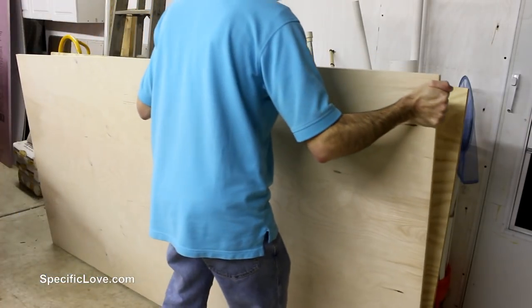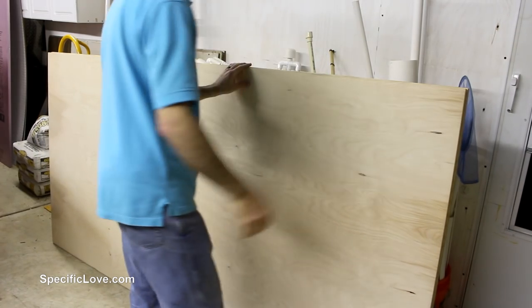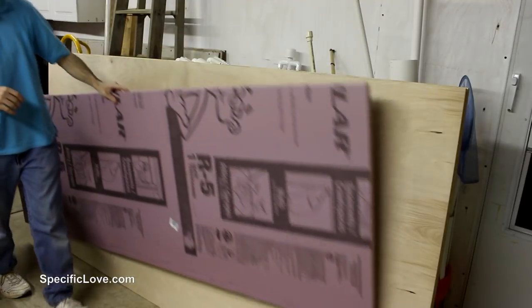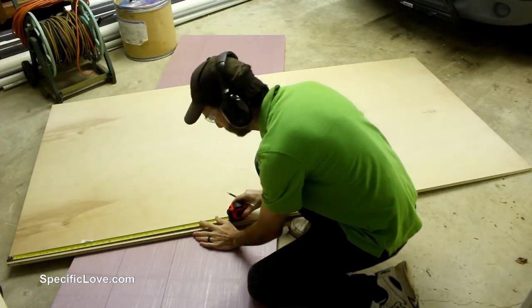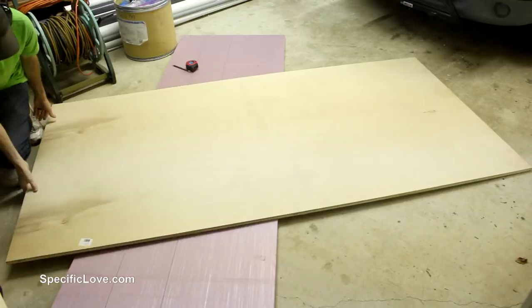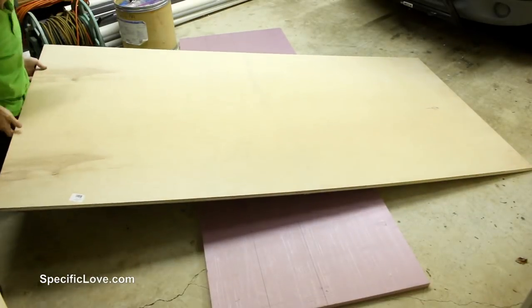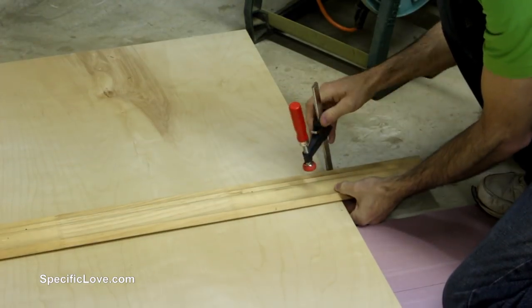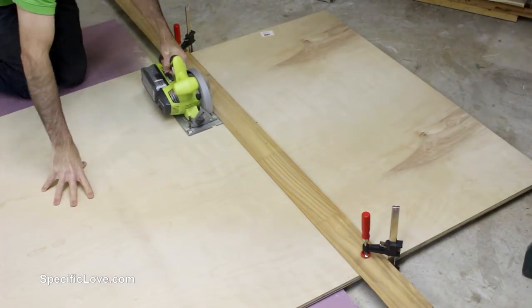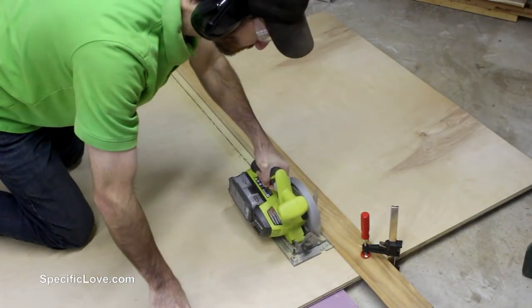To construct the top of the desk I purchased a sheet of 3 quarter inch birch plywood, which should give plenty of strength to the desk and last a long time. A little tip when cutting plywood on the floor is to use some foam insulation as the base — a great way to protect the wood and have a cutting surface. The desk will be 48 inches wide so I determined the depth, measured it out, and used a straight edge which happened to be some wall trim. I clamped down the trim and used my circular saw for the first cut.